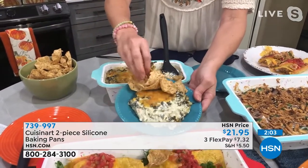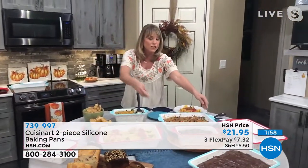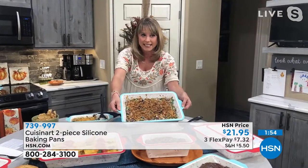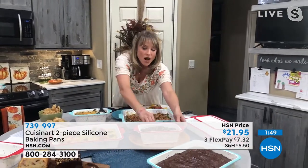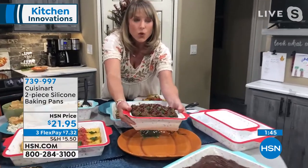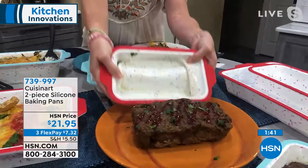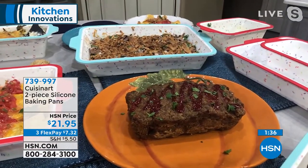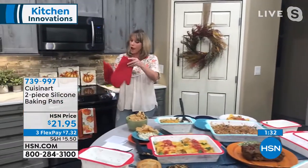Whether you're doing sweet or savory — we did our green bean casserole. Do you want to do your scalloped potatoes? Look at our green bean casserole. How beautiful of a presentation is that to take down to grandma's or aunt Sally's? Watch this — this is our meatloaf. Look at how my meatloaf literally pops right out. And remember oven safe to 425. No oil — no added oil.